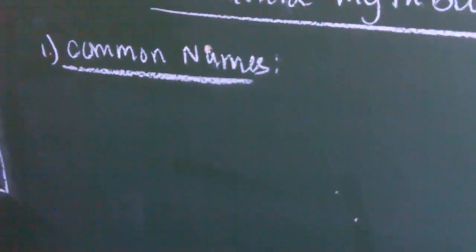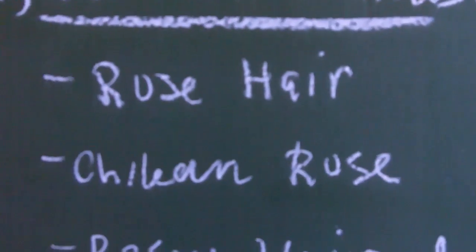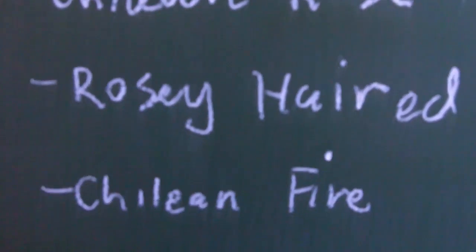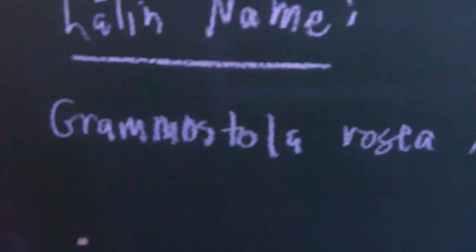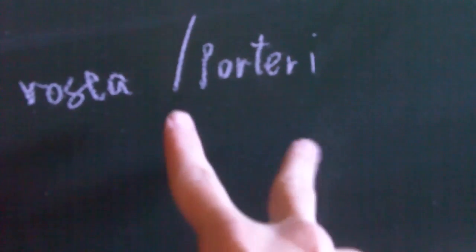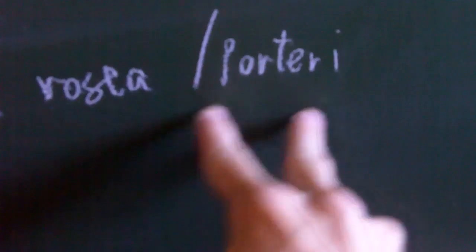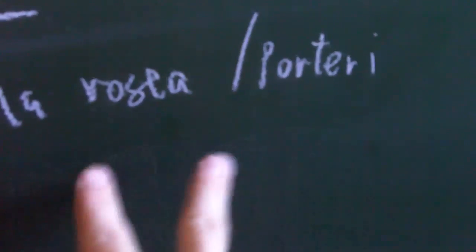First, I'm going to write down all the common names that the species can go under. Our G. Rosea has a plethora of common names. Pet stores will either label them as rose-haired, Chilean rose, rosy-haired, or Chilean fire, as in the case of the red-form sling. I like to use the Latin names — Grammostola rosea or Grammostola porteri. We're still debating whether the rose-haired ones in pet stores are G. porteri or G. rosea.